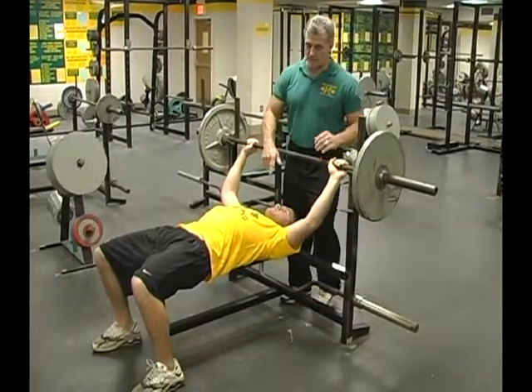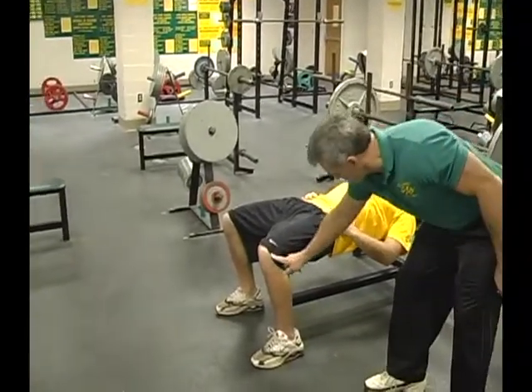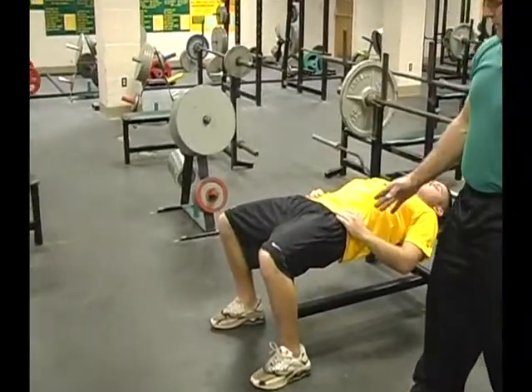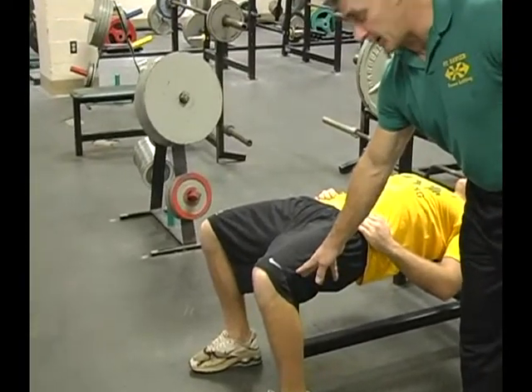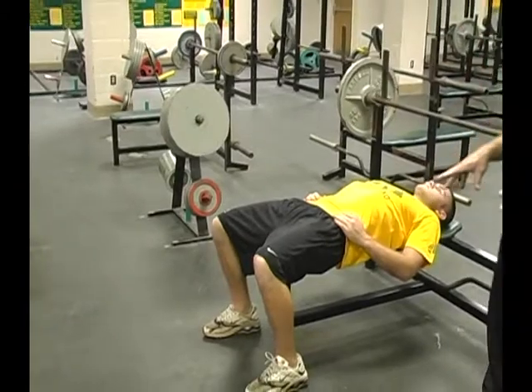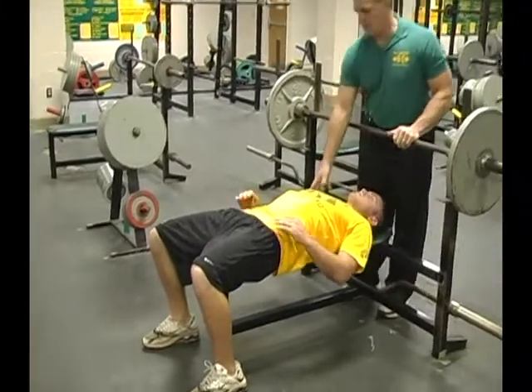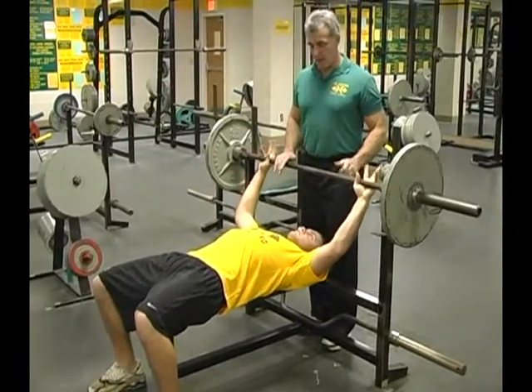Let's talk about the whole process. Look at Mike's feet and his knee joint — he's got a 90-degree bend at his knee joint. His feet are on the floor and he's pushing on the floor with his feet. He's getting himself set up and getting his grip.